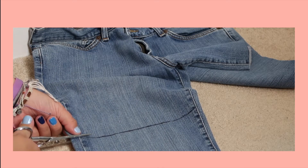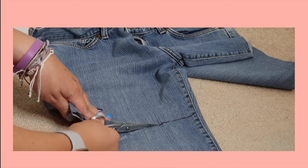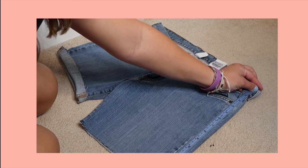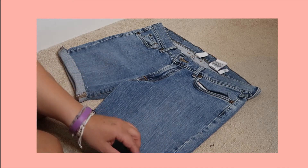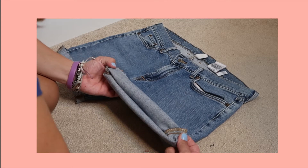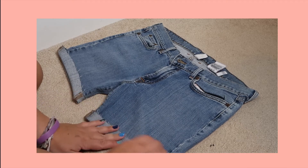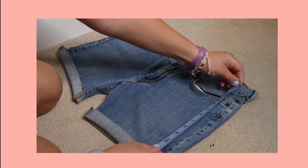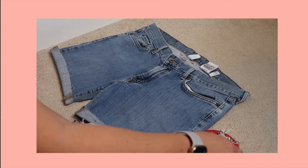The next thing you're going to do is measure the shorts to see what length you want them to be. I decided to go with 36 inches and then rolled them up to 32 to 31 inches. As you can see, I now have them rolled and I measure each side to make sure I have them at 31 — I want to make sure both sides are even so I can pin them up and sew them.